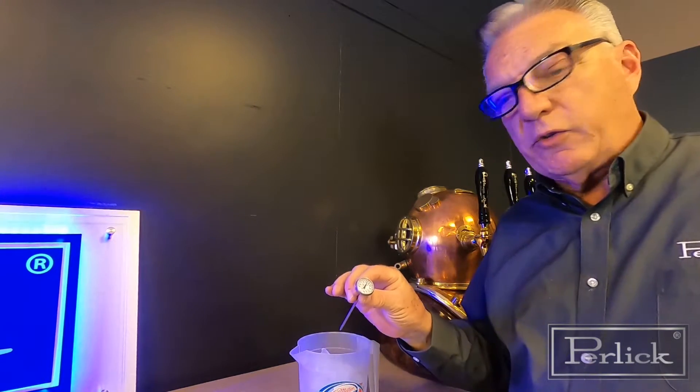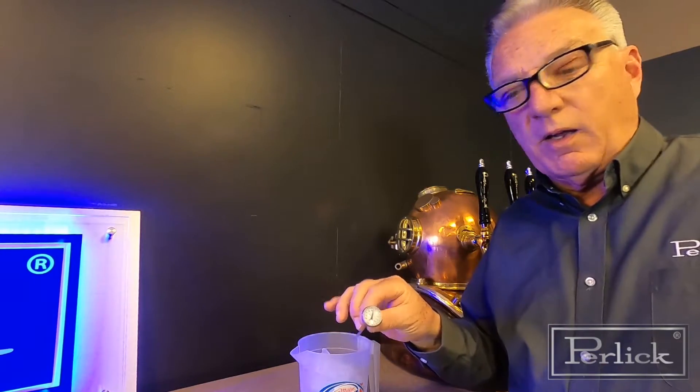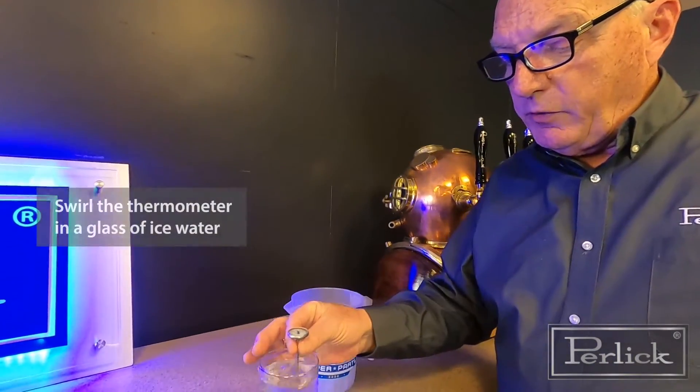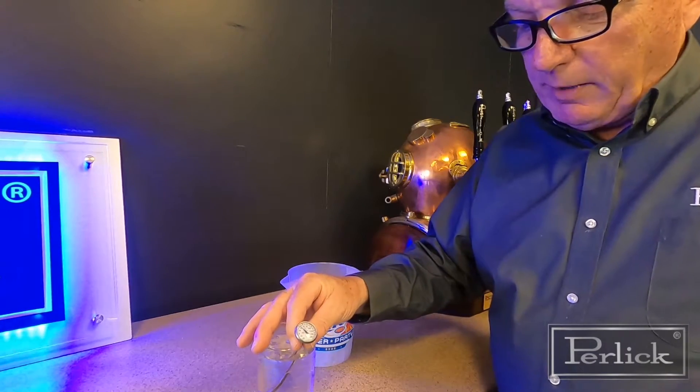The way you do that is you get yourself a thermometer — it can be digital or analog. In this particular case I have an analog. You're going to get a glass of water and you can put ice in it. You then stick the thermometer in the ice water and swirl it.